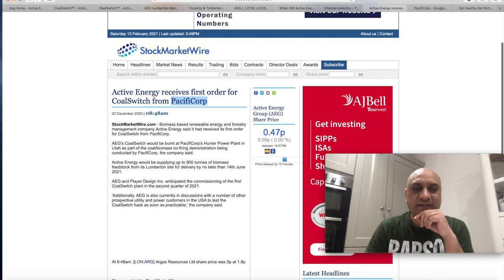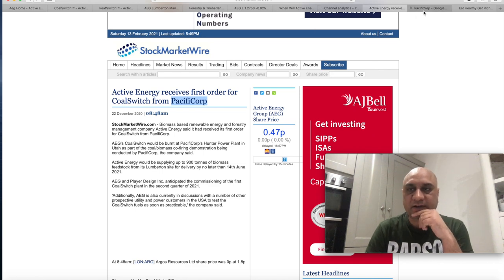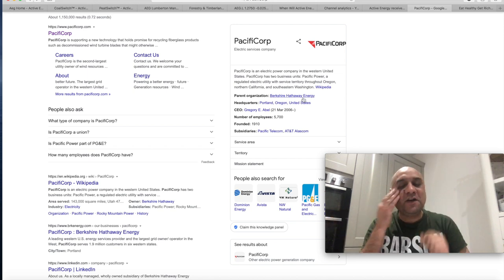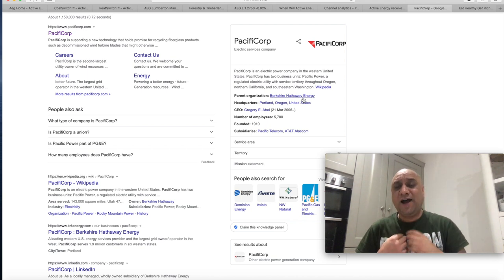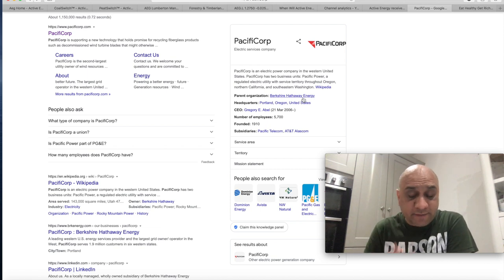Going back to AEG — they recently got a big order from PacifiCorp, which is Berkshire Hathaway Energy. I don't think I need to tell you what that means — it means Warren Buffett. If Warren Buffett believes in a company, he is the God of investing, so I'm going to believe in this company and put in £100. Don't throw too much money in though — penny stocks are risky, the value can go down to zero. To be honest, I don't care even if it goes to zero because I want to support this company as they are saving the planet by recycling agricultural waste. I'm going to buy 10,000 shares and wait for one year.